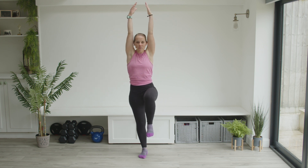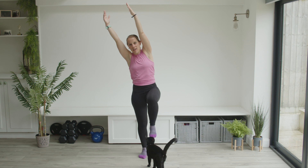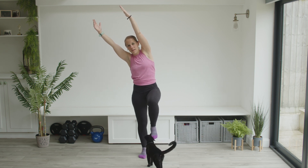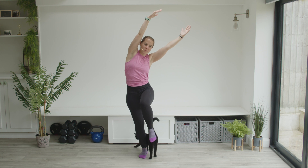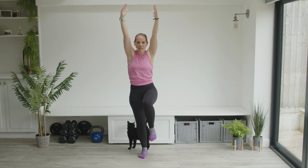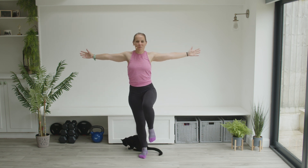Arms up overhead, again working on stretching those fingertips up. Over to the side. Back to the middle and to the other side. Back to the center. Arms coming back down, shoulder blades together.